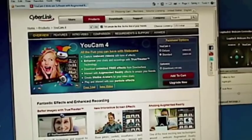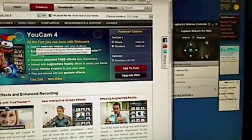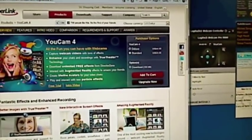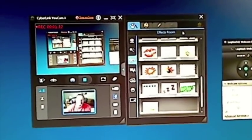This is what the website looks like. It's UCAM 4, and it costs about $44. You can download it immediately, so you can get it right away. It's not the cheapest stuff in the world, but it's pretty damn cool.